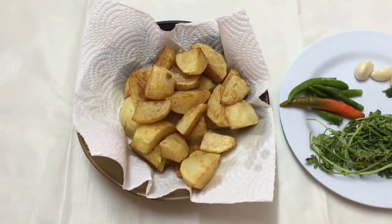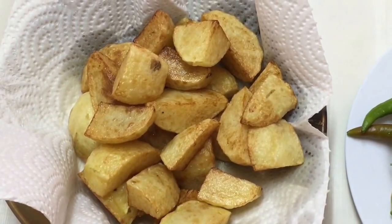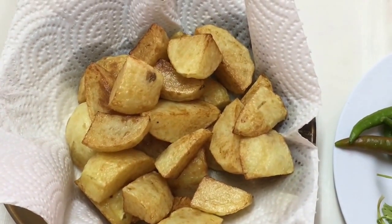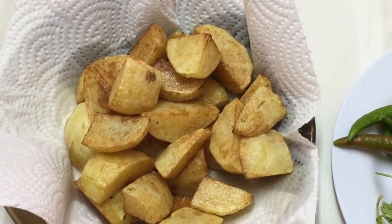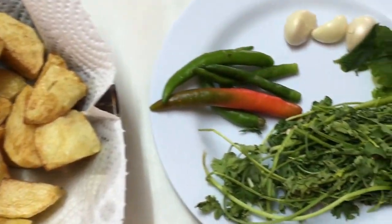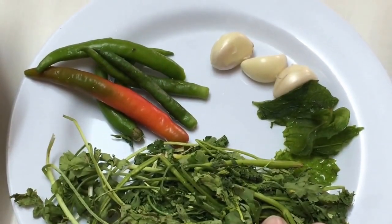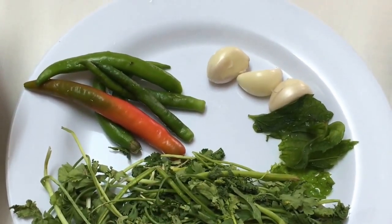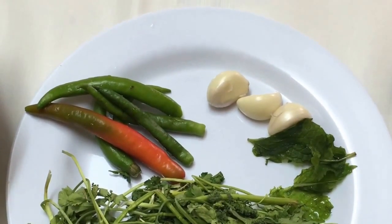For preparation, I've taken about four medium-sized potatoes, cut them into quarters, and deep-fried them on a medium-high flame till they were golden and fully cooked. For the hara masala, I've taken a handful of fresh coriander leaves, three to four green chilies, three garlic cloves, and three to four mint leaves.